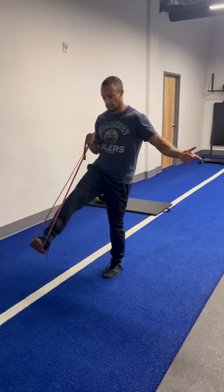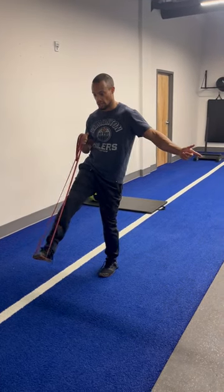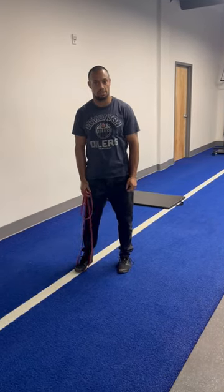Points to consider: shoulder blades are down and back, pelvis is still underneath me. The more I can earn the internal rotation and external rotation with tension, the more likely these muscle groups will start to fire off consistently.